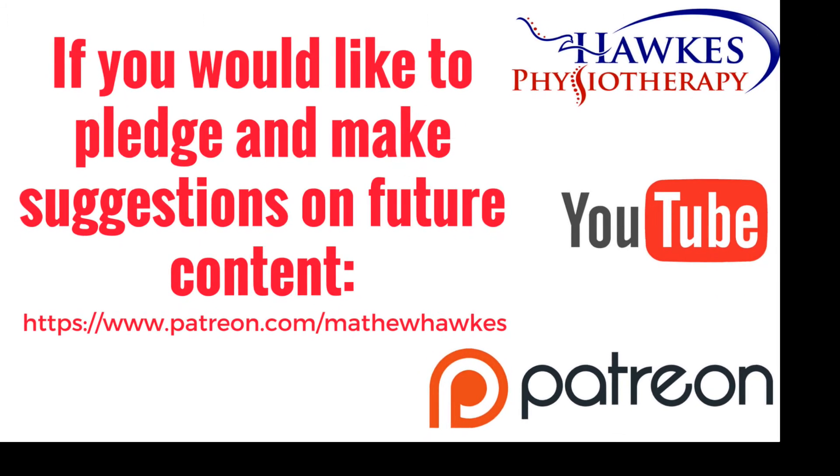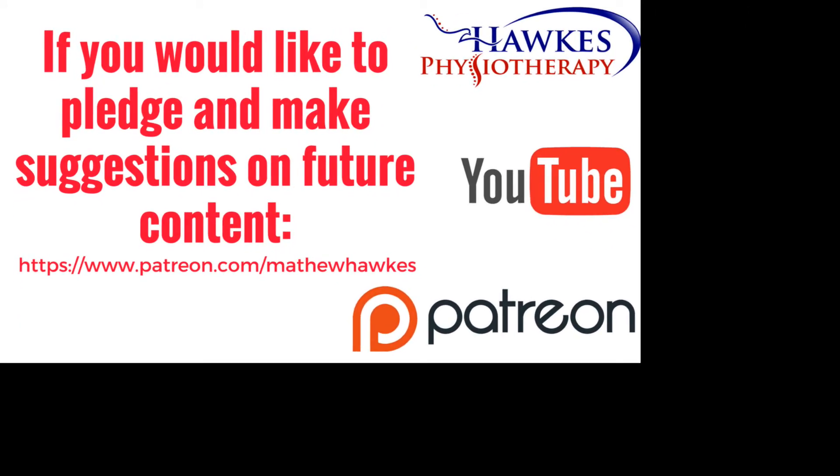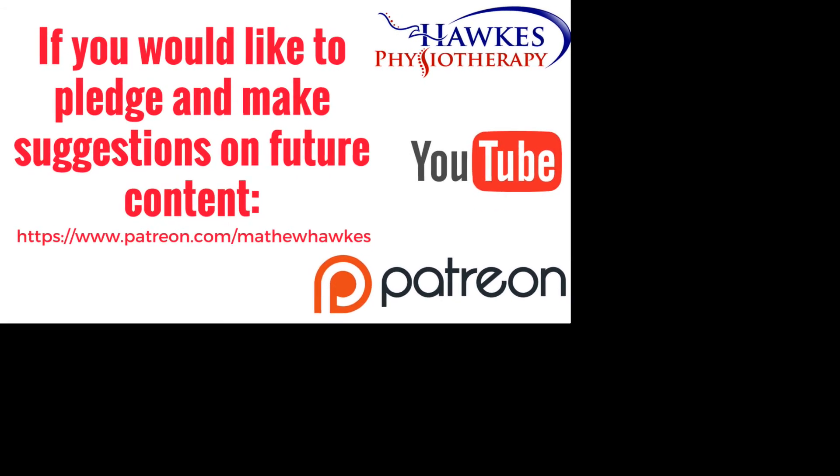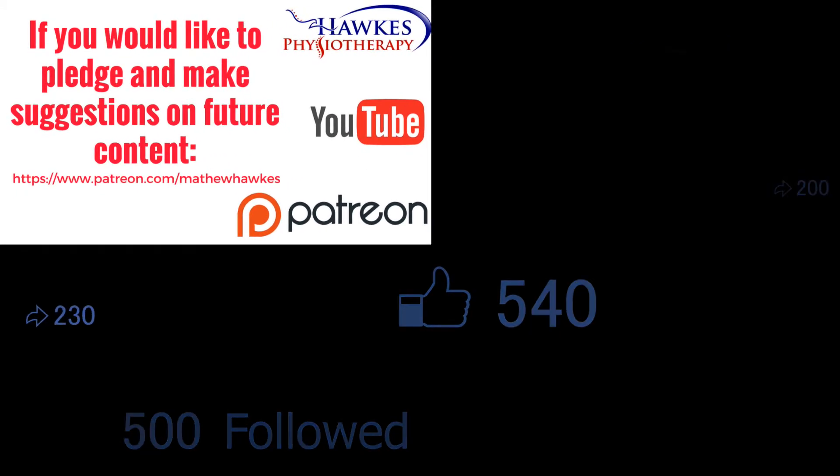We want to keep making great content for our subscribers, so if anyone would like to support the channel by making a pledge, then we would be extremely grateful. You can do this on our Patreon page here. Thank you.